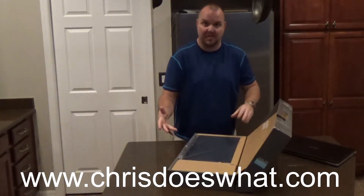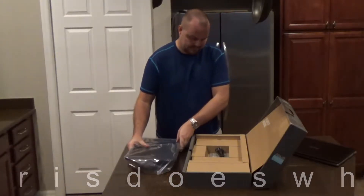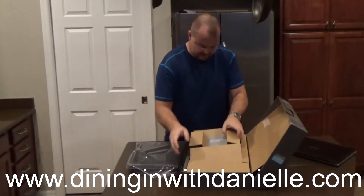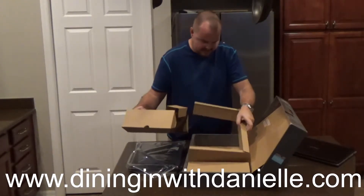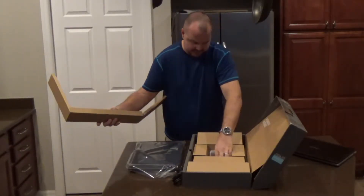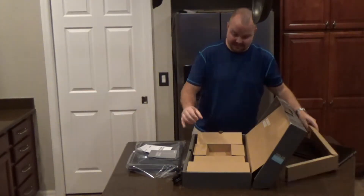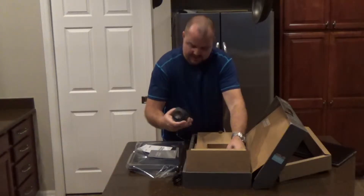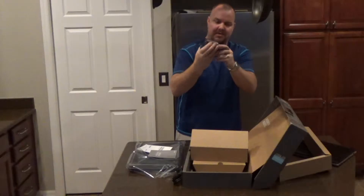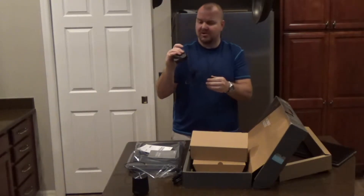When you open the already opened box, it comes with a laptop, power cord, or part of the power cord. Nothing else in one compartment. I guess this is the instructions — it's Windows 10. And whatever this is, looks like a speaker thingy. That's neat.